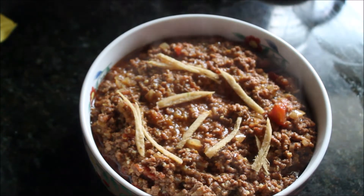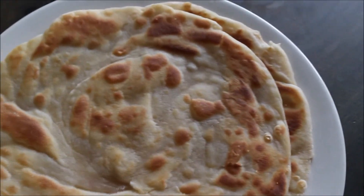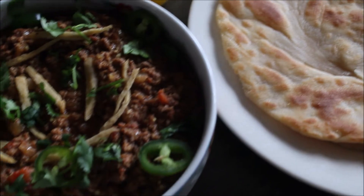Now dish out your keema and garnish it with some garam masala, sliced ginger, green chilies, and chopped cilantro. This is how the rava maida paratha or semolina paratha with keema is ready to serve.